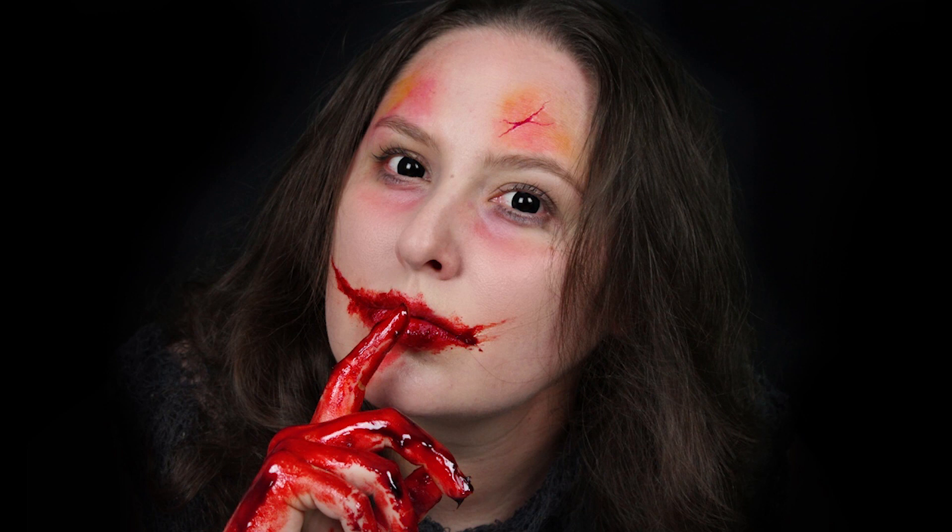Here is the final look for easy scarring and blood special effects. If you enjoyed this, please like and subscribe. You can find me at banglequeen on Instagram, Snapchat, and Twitter. Thank you so much for watching and I'll see you next time.